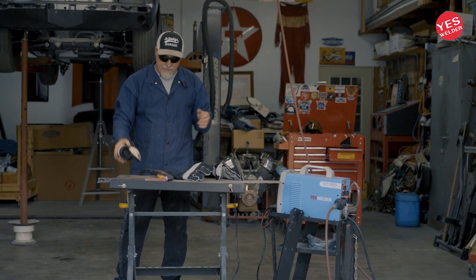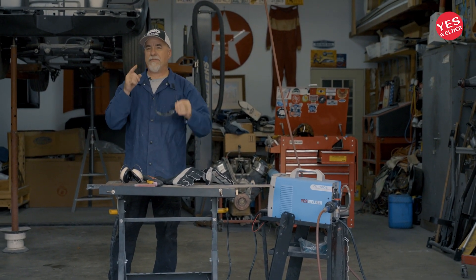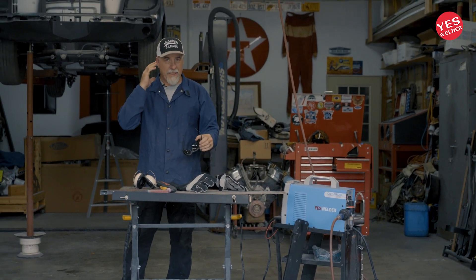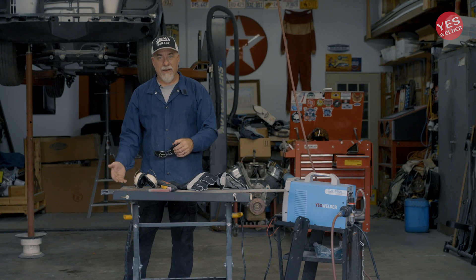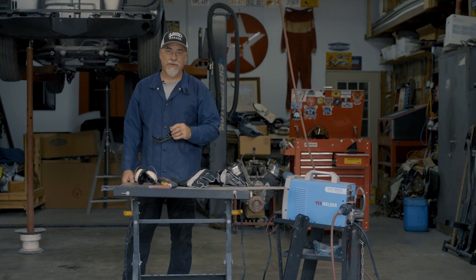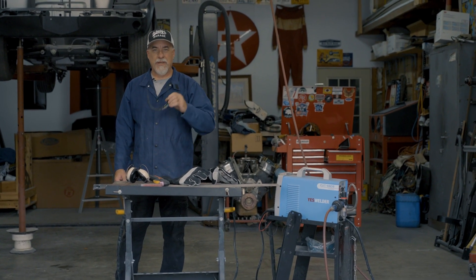Now you can see how to use that plasma cutter. By all means, keep safety in mind when you're doing this sort of thing: safety glasses, ear protection, gloves. Make sure your feet aren't in an area where the sparks can land on your feet, because you'll be doing a funny dance if you do. So that's going to be it for this segment. Thanks for watching. Check me out on Joe Daddy's Garage.